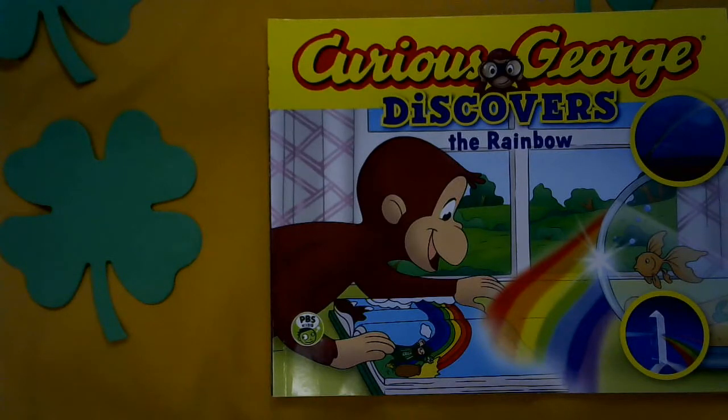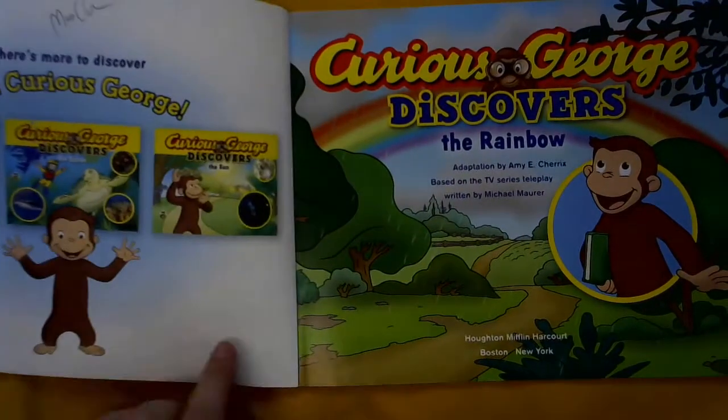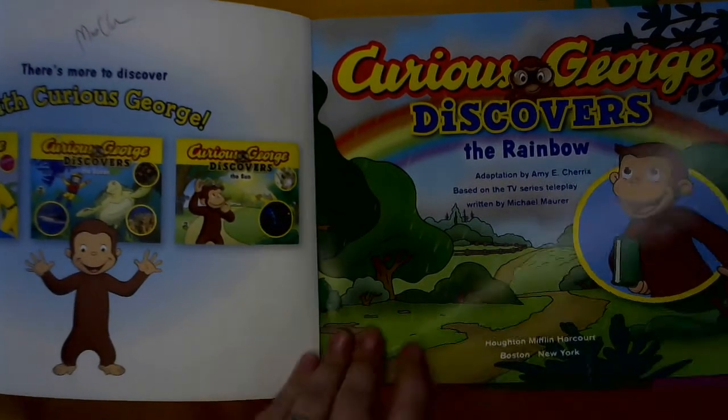Hey Sanger Sons, it's Mrs. Gloom and today we're going to read a book called Curious George Discovers the Rainbow. Adaptation by Amy E. Cherix, based on the TV series teleplay written by Michael Maurer.